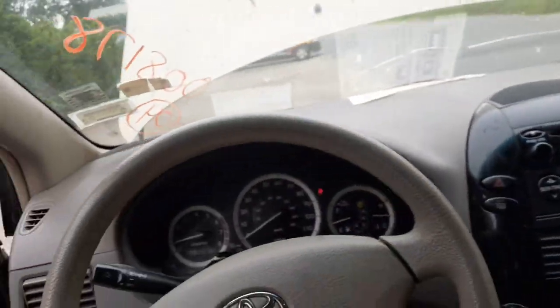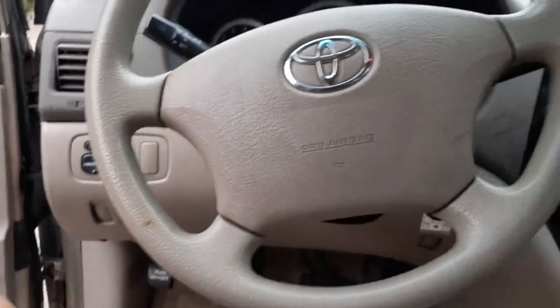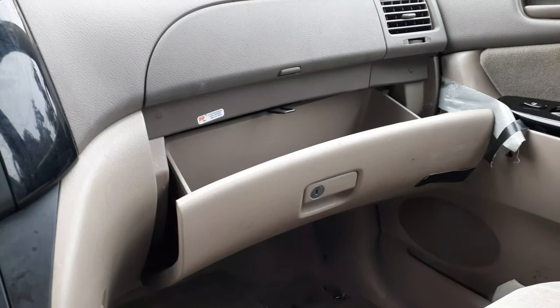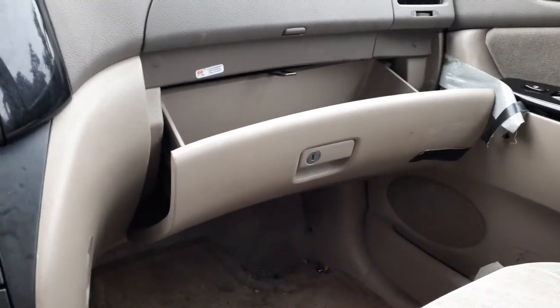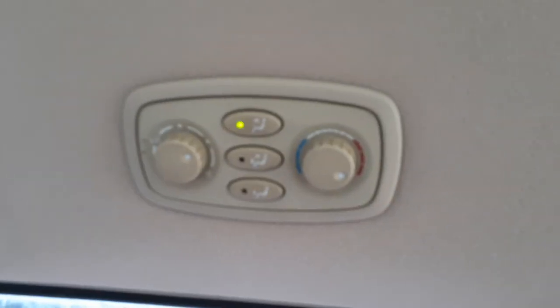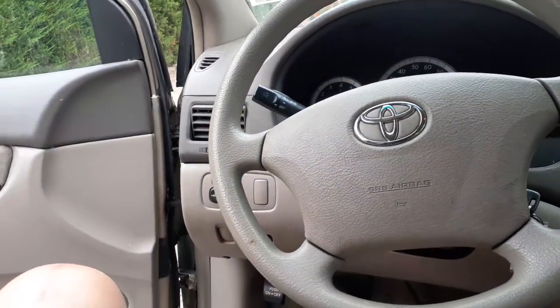Dash is pretty clean — it's like a beige and tan. Just the glove box door — the lock is no good. It is your roof controls for the rear heat. Steering column is tilt, cruise, and delay.